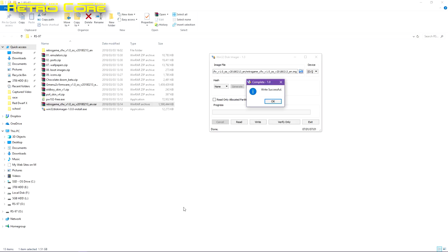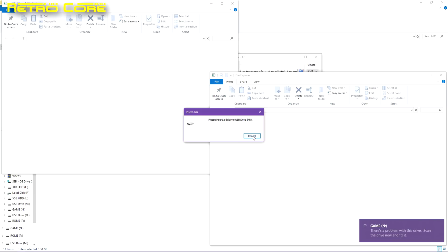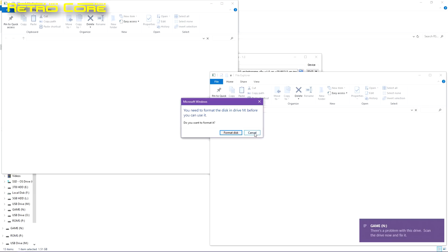Once that is done you get all these windows popping up. Basically these are all the partitions on the SD card which Windows cannot read. Don't worry about it, don't format them, just cancel everything.